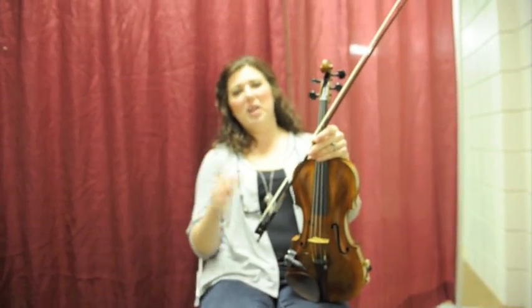This is our first installment of the violin video blog series, so let's talk about a few things.